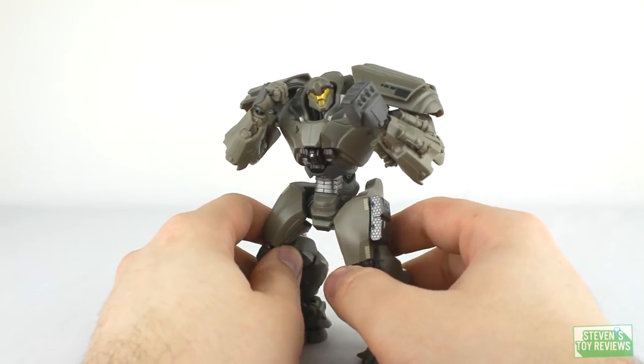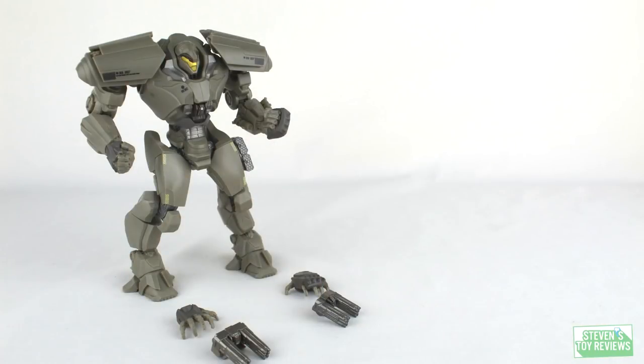For accessories, Bracer Phoenix is actually pretty light compared to something like Gypsy Avenger, which came with a whole bunch of accessories. For Bracer Phoenix, we have the default fist and splayed hands, along with the front gun and the back gun — and that is about it. There's no extra effect part to simulate a muzzle flare or anything like that, but for the price of $30, I guess that is within the realm of acceptable.